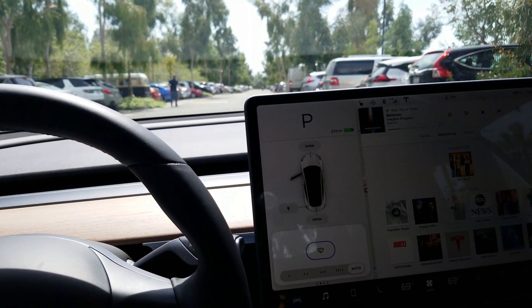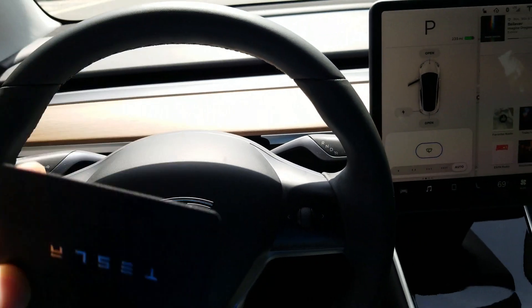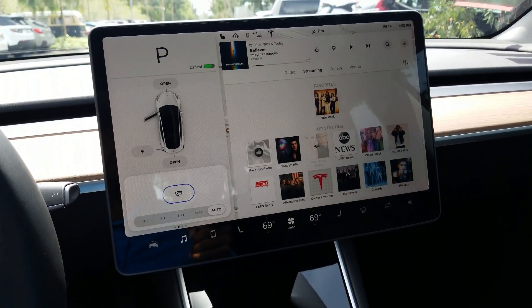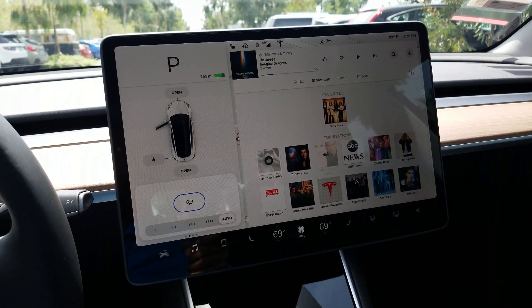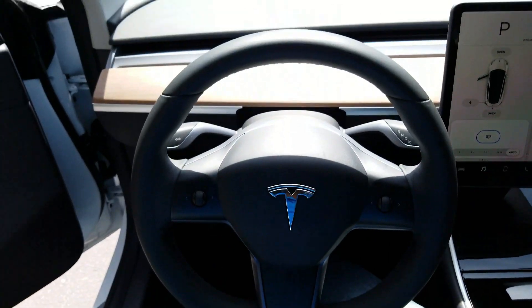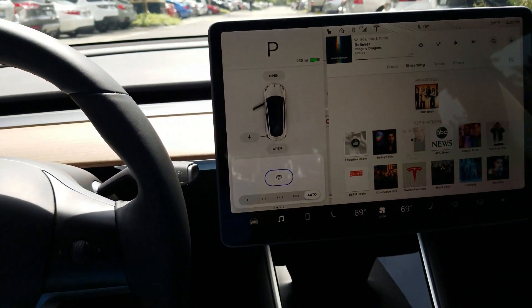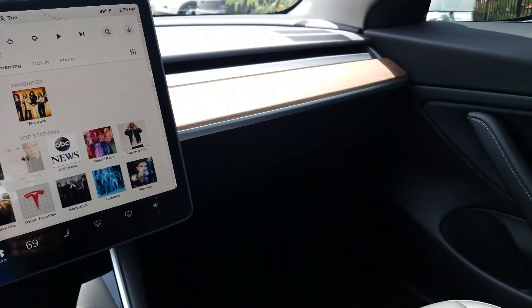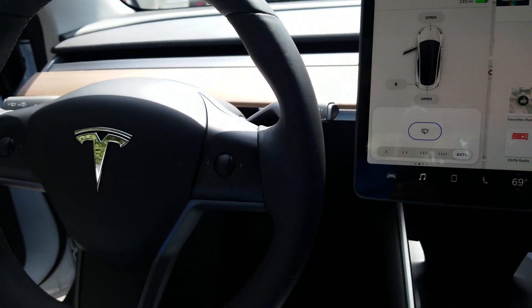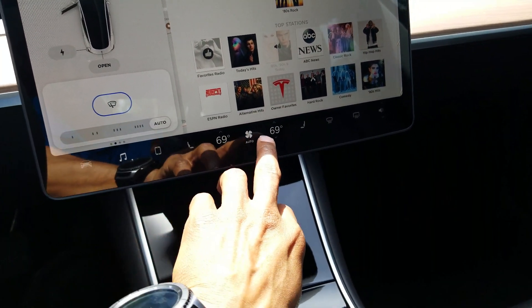He left me with his car. I don't even know how to start this thing. Where do you put the key? There's no button, there's no push-to-start, there's nothing. With the Tesla you need a handbook, you need YouTube videos, you need Google. I think you're gonna need everything to drive this car. It's nice, don't get me wrong, it's a pretty car, but it takes some time to learn.